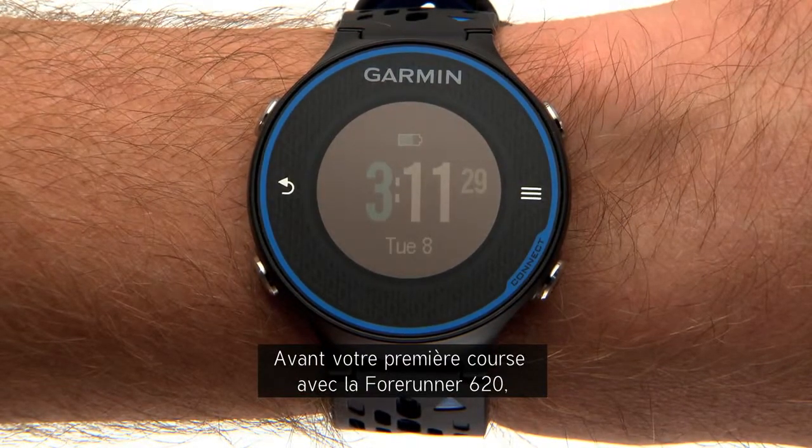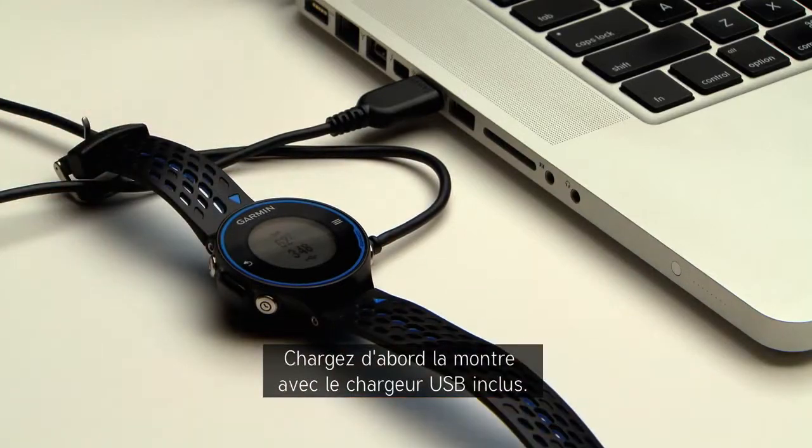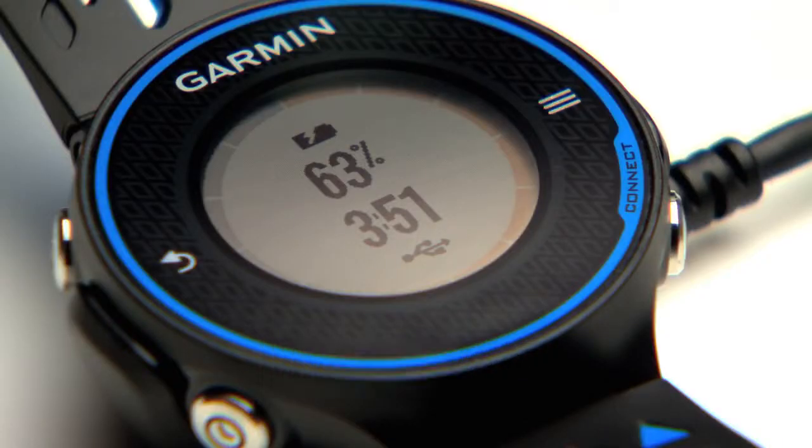Before your first run with the Forerunner 620, there are a couple of things you'll want to set up. First, charge the watch with the included USB charger.